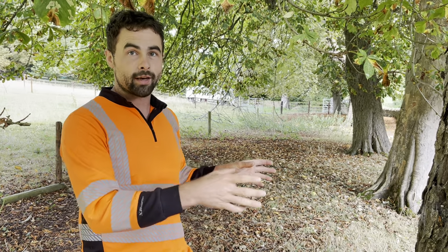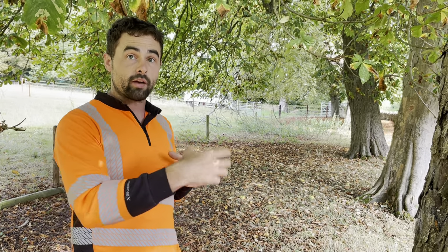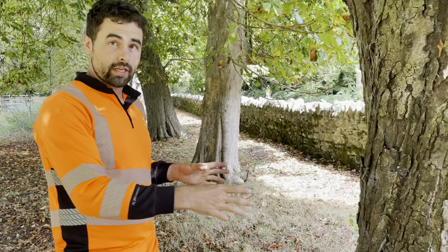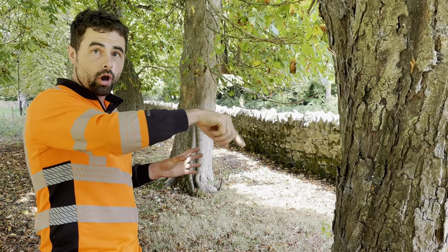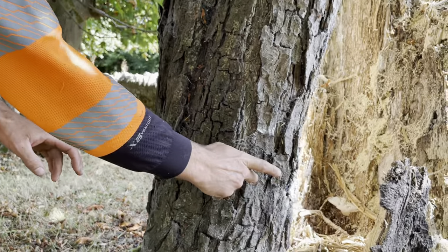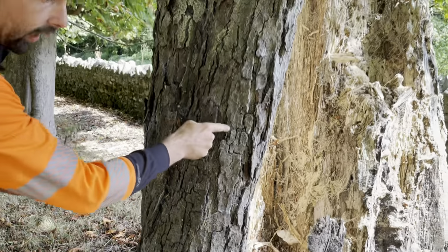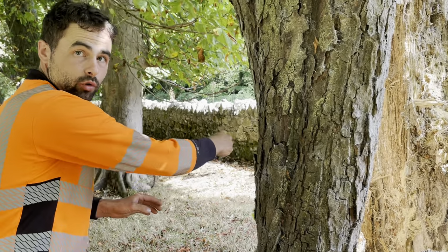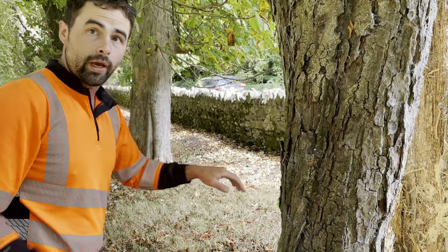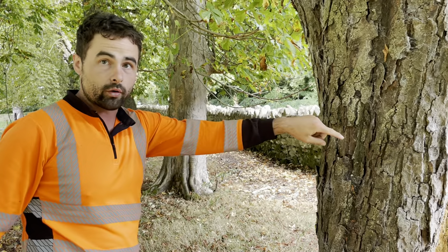With a visual assessment you won't be able to calculate the exact risk that tree poses, the density, or the residual wall left in healthy wood. Between eight and twelve sensors are placed around the circumference of the tree. Sensor one will fire a frequency from sensor one to twelve, one to eleven, one to ten, one to nine, and so forth, all the way around the circumference. Then it will go to sensor two and do the same, mapping all the lines right across the tree until it goes right around to sensor twelve.